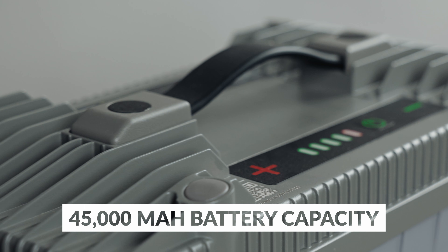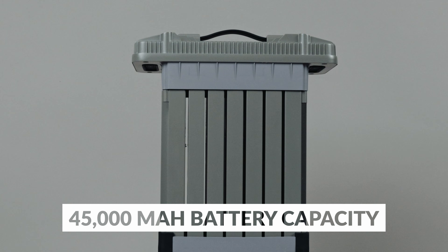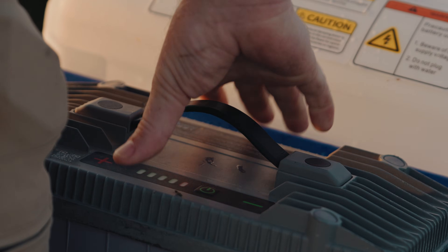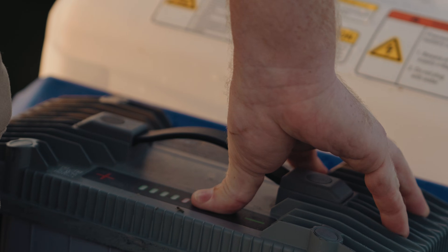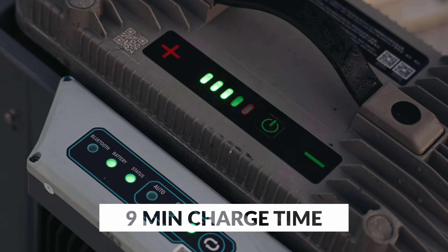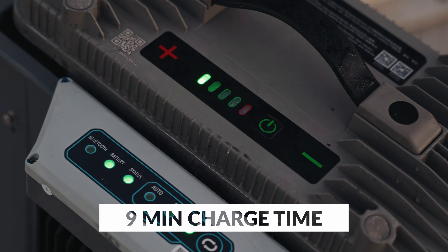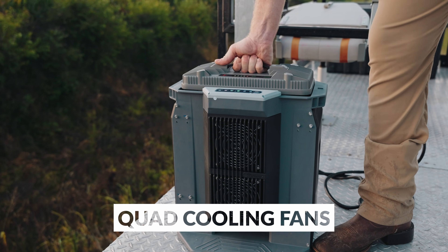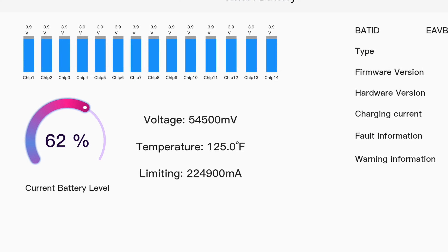The 45,000 mAh battery gives the J-150 up to 12-minute flight time and mounts easily on the rear of the drone, making battery swaps easy and quick. The all-new 13,000-watt smart charger fully charges batteries in nine minutes with quad high-capacity fans to keep everything cool. It's even Bluetooth-enabled, so you can monitor battery level remotely.